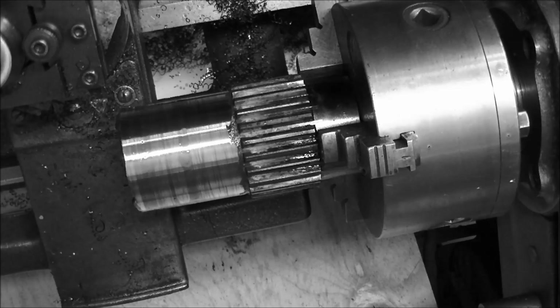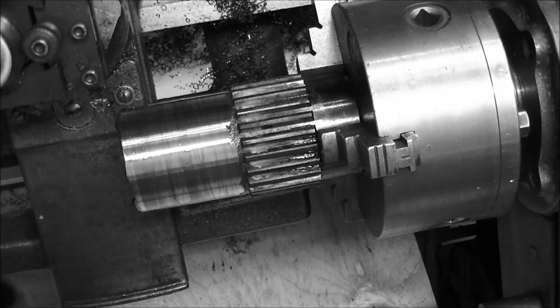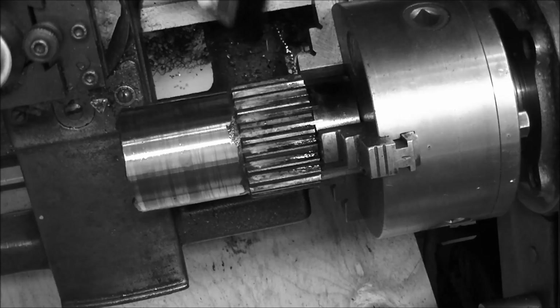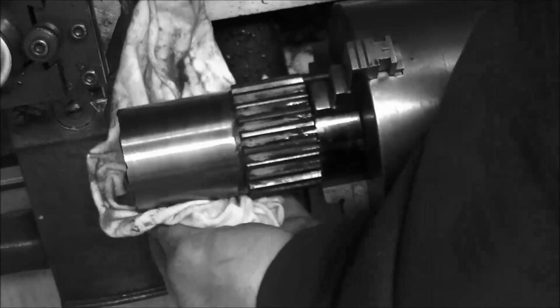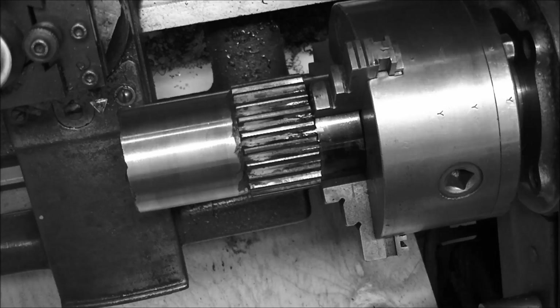I increased the speed up to around 330 RPM, and lo and behold, the insert's cutting 100% better. The machine's not bogging out. We'll take a measurement there and see where we're at. This was built up with two passes of 7018 shielded metal arc electrode. I used that welding positioner to build up the profile.